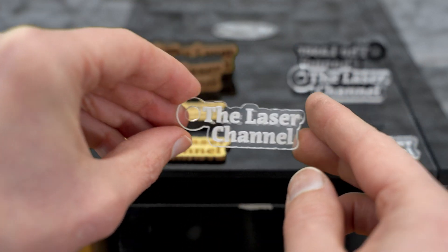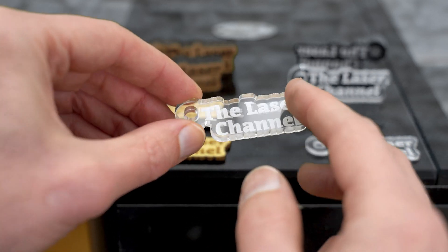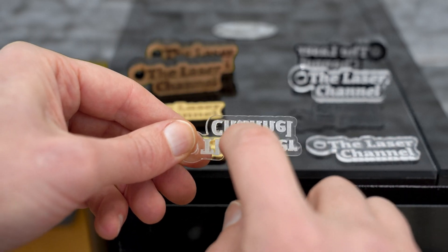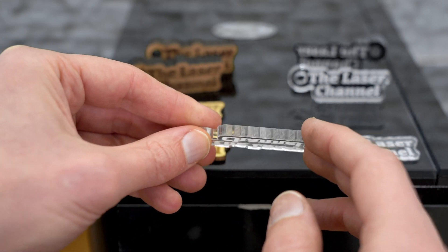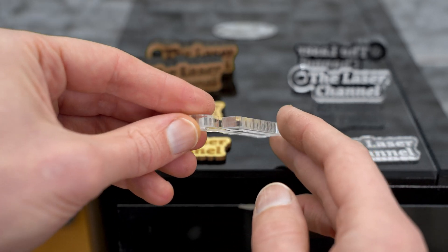The quarter-inch clear acrylic — we have the same thing: nice, clean detail on the engraving. When we flip it to the other side, we are going to see just a little bit of that haze from some of that acrylic dust that refused onto the surface. When we take a look at this on edge, we're going to see that it's nice and very smooth.